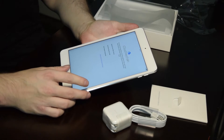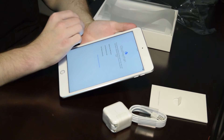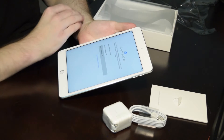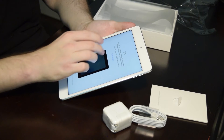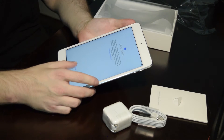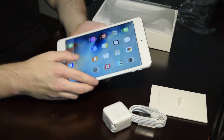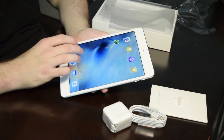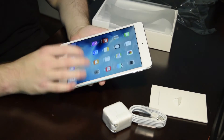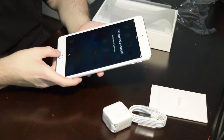It wanted me to take a picture of a credit card to put that on file, but if I want to buy things from the Apple Store, I'll do that later.